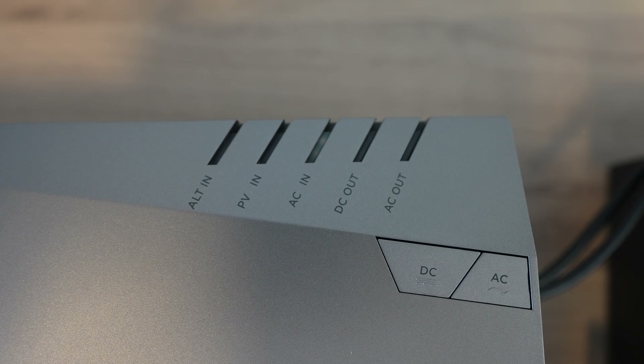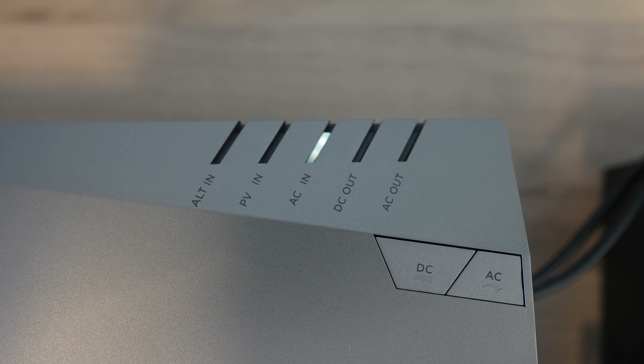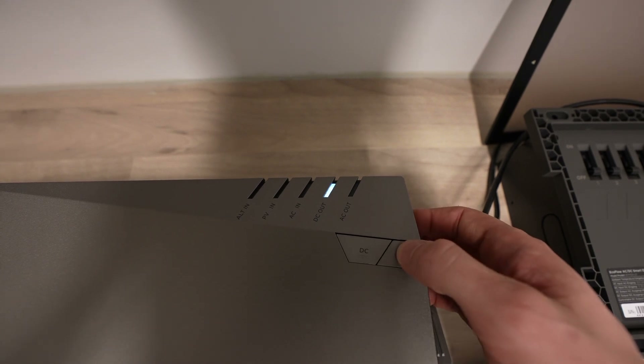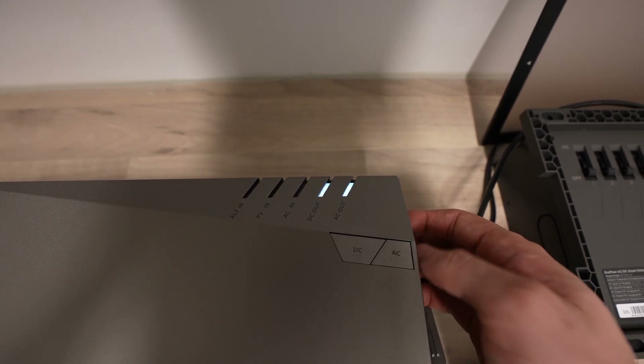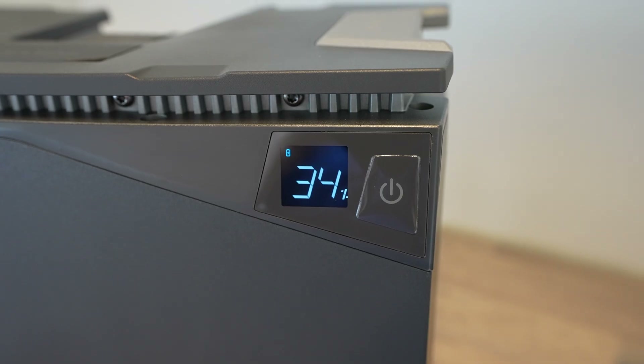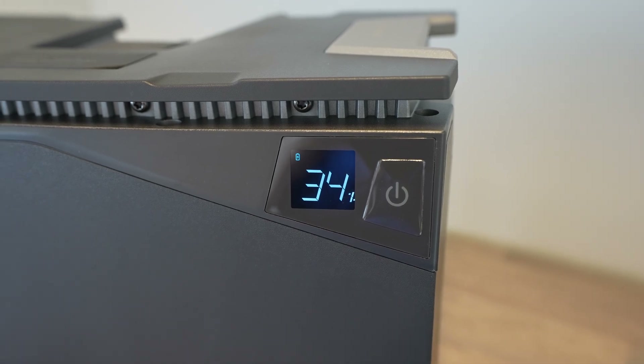The Power Hub has some status indicators along the top to tell you which inputs and outputs are currently active, and you can use the buttons below the indicators to turn the AC and DC outputs on or off. The battery's indicator shows you its charge capacity and has a little indicator in the corner when it's charging as well.